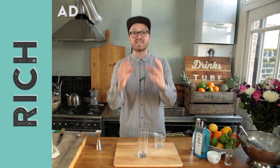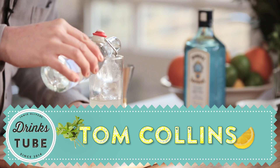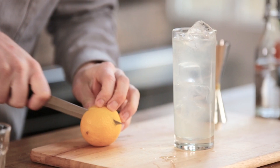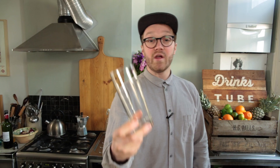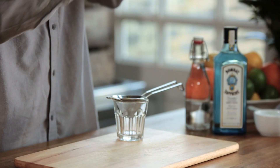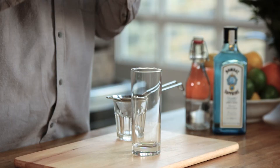Hey guys, welcome to DrinksTube, my name is Rich. Today I have the esteemed pleasure of introducing you to a staple of the cocktail world: the Tom Collins. It's as simple as a homemade lemonade with a splash of gin, and it's perfect for a lovely summer's afternoon in the garden. We are building this drink into a Collins glass — that's how important this drink is, it has its own glass.